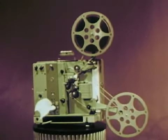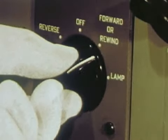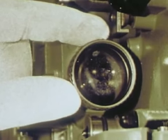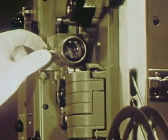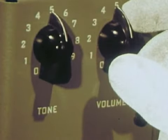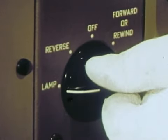Now for a running test to get everything set. Turn the new fuse-saving power switch to start the motor. Listen how quiet it runs. And now the lamp. Adjust and lock the focus. Adjust the sound. Adjust the tilt to align the picture on the screen. And turn it off. Now run the projector in reverse back to the beginning — this projector gives you reverse operation with complete safety to the film.